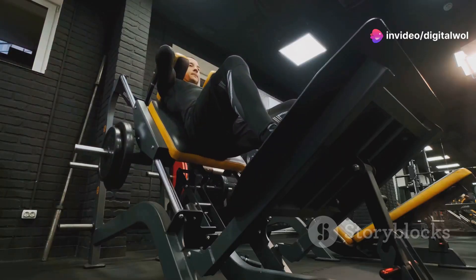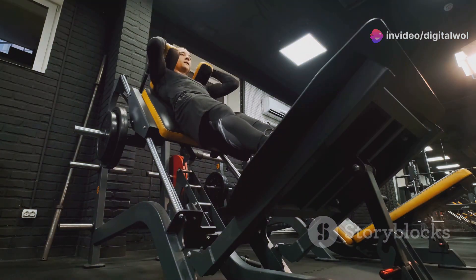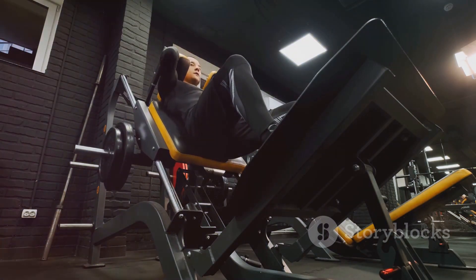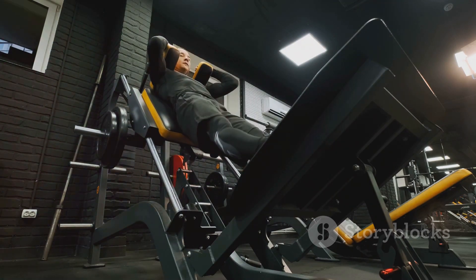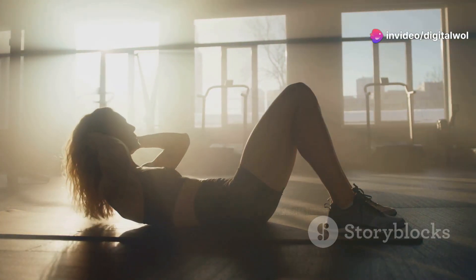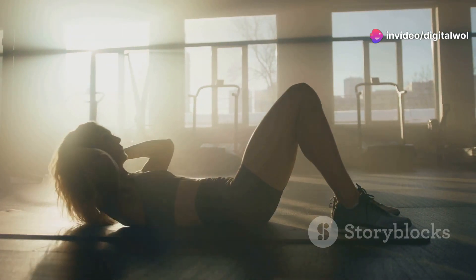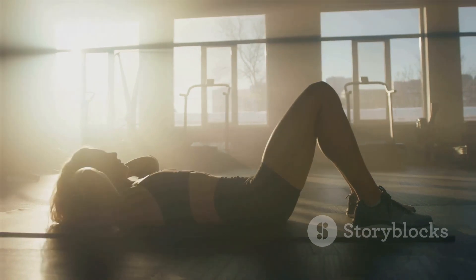Stay tuned for more — we're just getting started. In the upcoming segments, we'll dive deeper into the features and benefits of the Fitlaya Fitness AB Machine. We'll show you how to use it effectively, share success stories from real users, and provide tips to maximize your results. So, are you ready to transform your fitness journey?